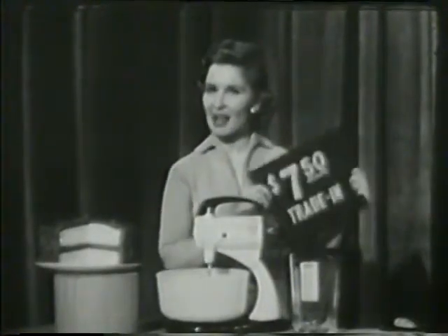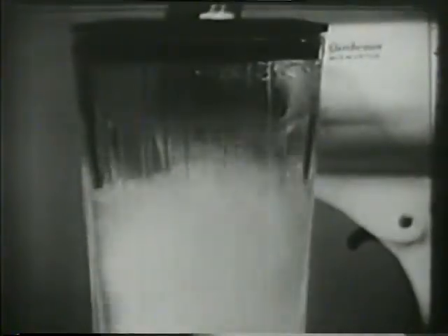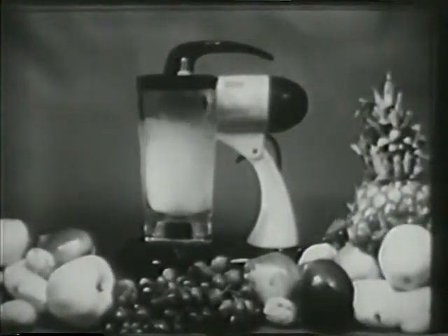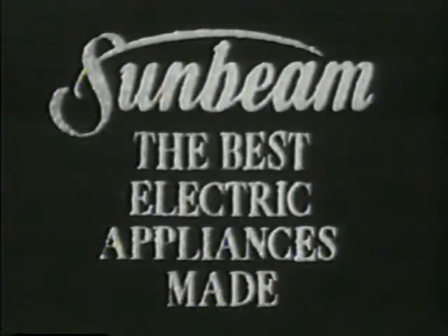And don't forget this special Sunbeam offer. You can still get a $7.50 trade-in allowance for your old mixer — that's regardless of its age, make, or condition — on the famous Sunbeam Mixmaster Blender combination. But do hurry because it's for a limited time only. And remember, it's by Sunbeam, the best electric appliances made. Thank you.